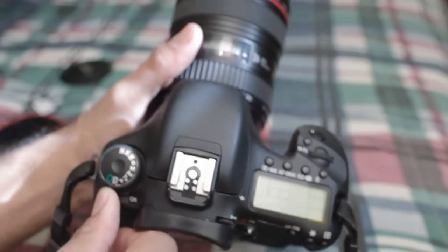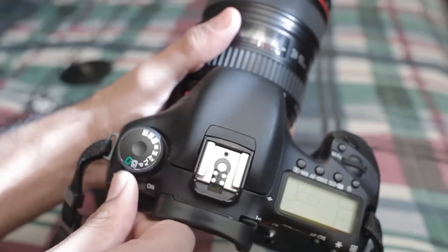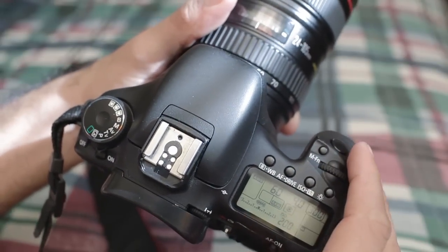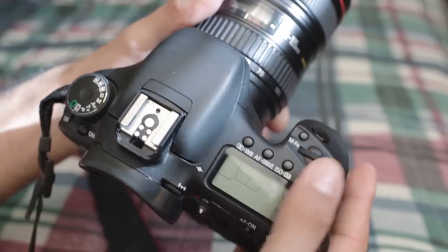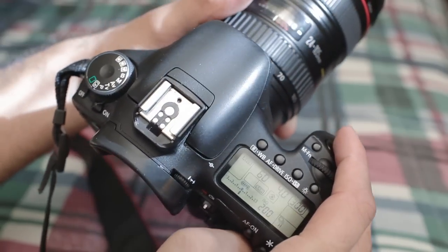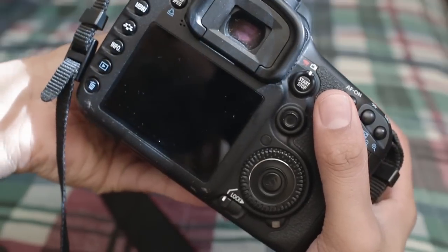And now I'm going to turn on the 7D, just like so. And then I'm going to set it to continuous drive mode. And let's see just how long it takes to buffer.